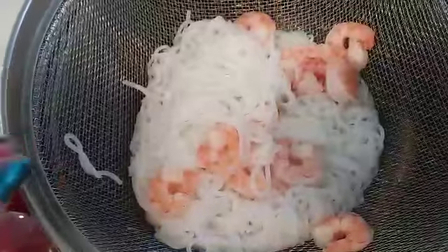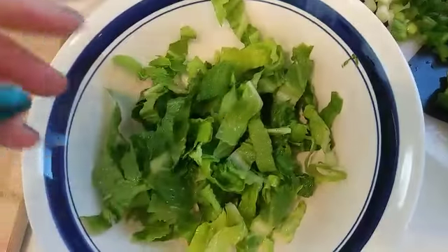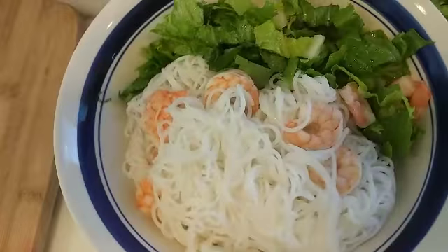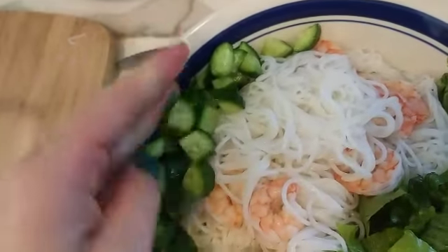I also cooked some shrimp to go along with that. You want to build your bowl by first putting some chopped up lettuce. I'm going to go ahead and put my noodles and shrimp on top. Looking good so far — right here I have some diced Persian cucumbers, or baby cucumbers.